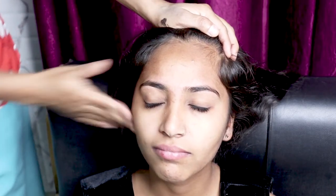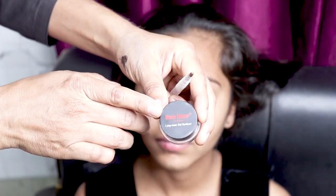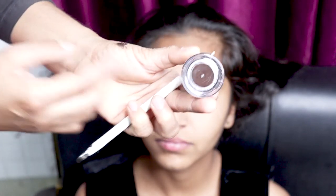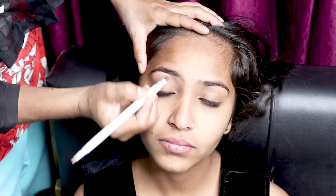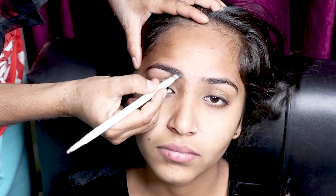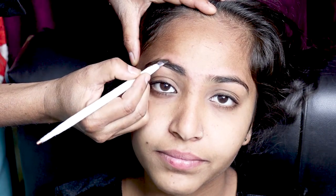After that, I have to fill the eyebrows according to the shape of your eyes. I made the eye shape. There are two options: black and brown. Brown is used for eyebrows. I used the brown gel liner. You can also use eyebrow pencil and eyebrow powder. This gel beard eyeliner can also be used for eyebrows and liner.